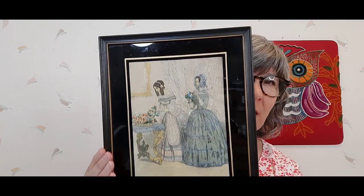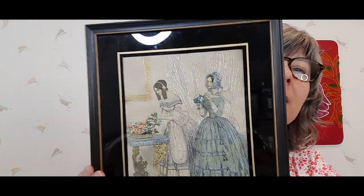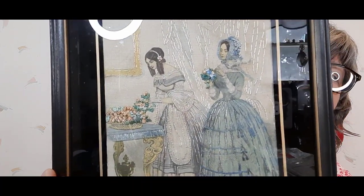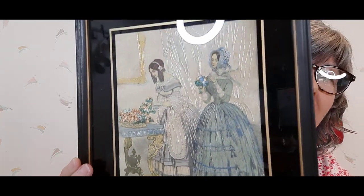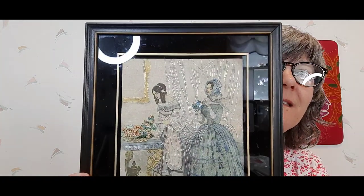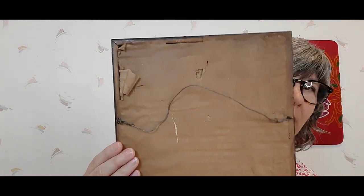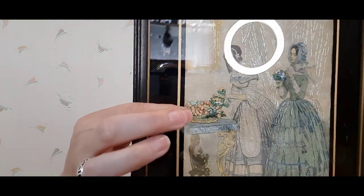You saw this in the shop-along video — look at this, oh my goodness! It's needlework on linen — look how fabulous that is! Just amazing — I love it, I was so happy to get this. It's going to be available. It's a little old and crinkly on the back but it's gorgeous — look at the flowers!